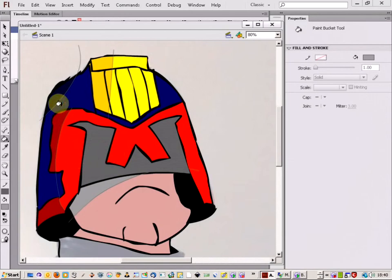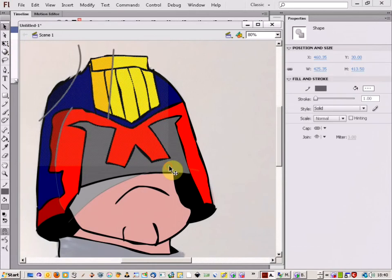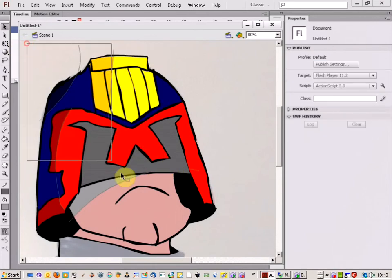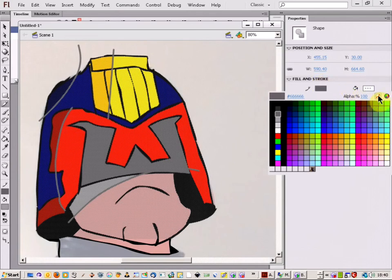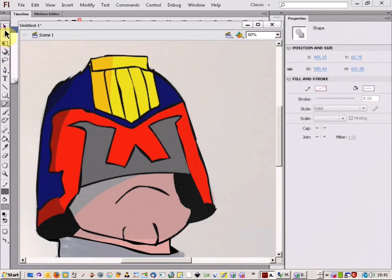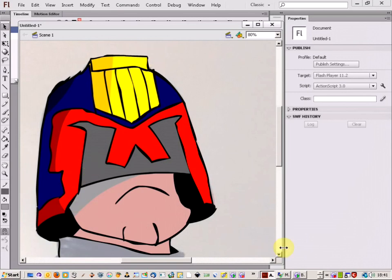All we need to do now to remove the pencil marks is just come up to your selection button, select that, and then select your object. Then go to the pencil tool and come over here and click on the colour — come to this box here, it's got a red line through it, just click on that. And as you can see, that will remove all of the pencil marks and leave you with just the shading. Thank you again.